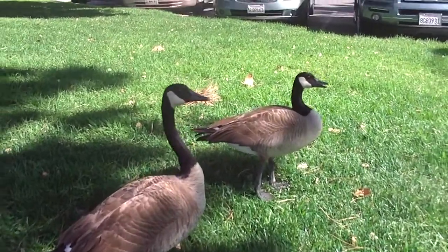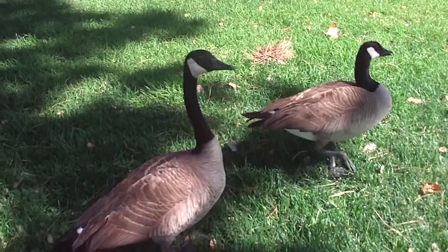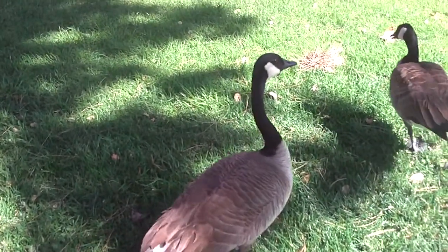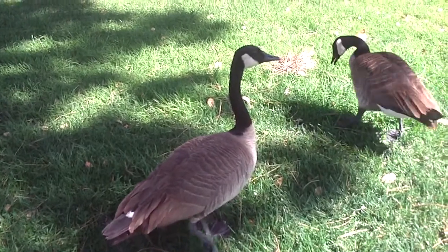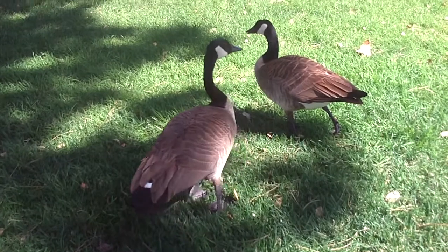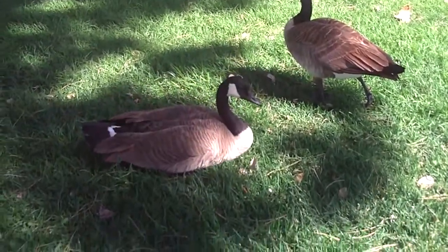Hi, duckies! That's so cool! Hey, little duckies! Aww, you're cute! So pretty!